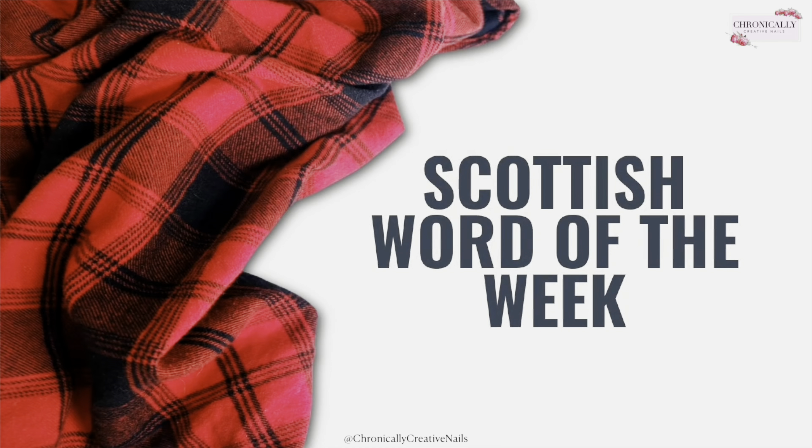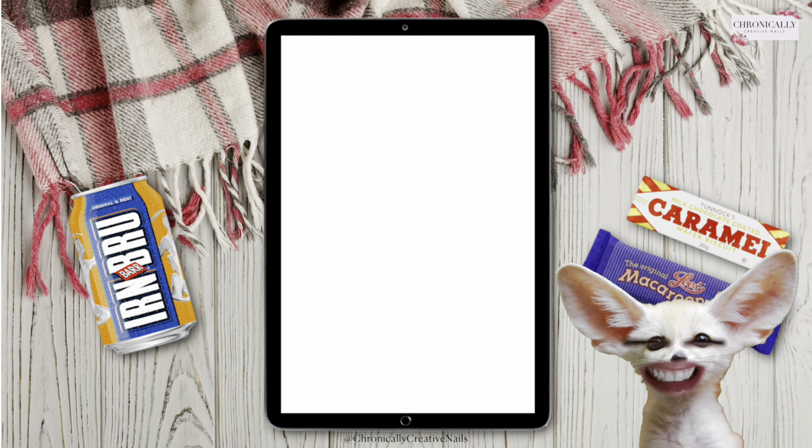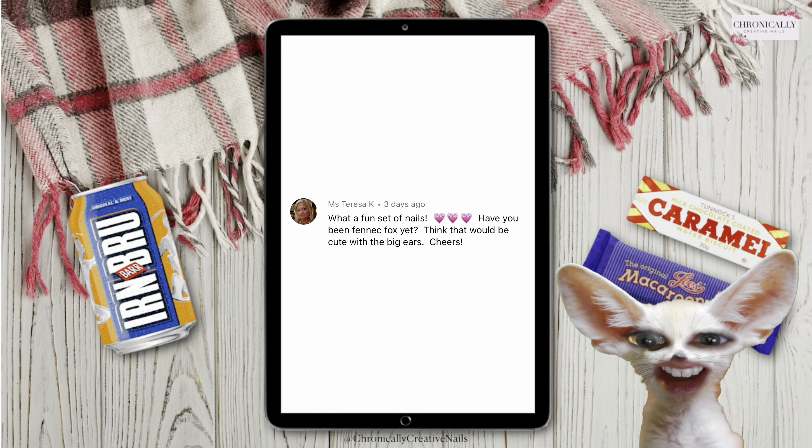It's time for Scottish Word of the Week! Welcome back — and this week I was requested to be a fennec fox. I don't even know if it's a thing, but look at me — I'm so cute.